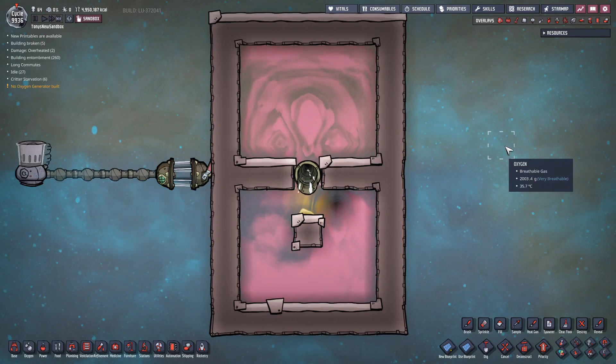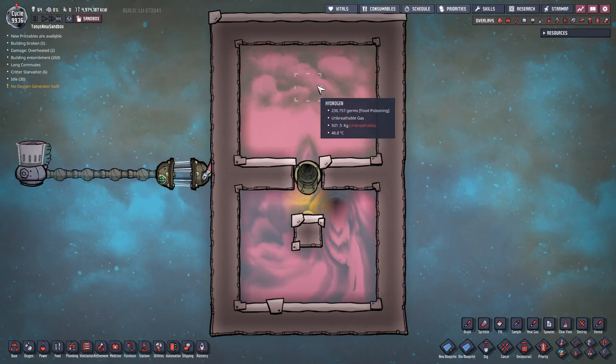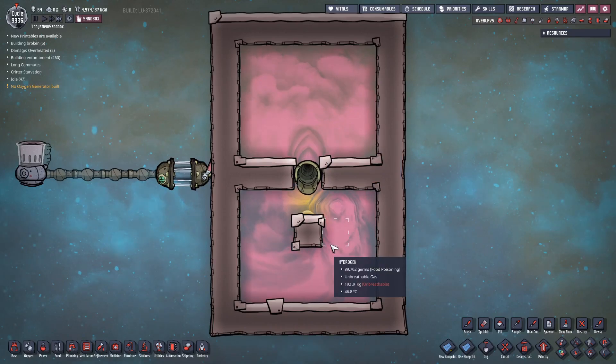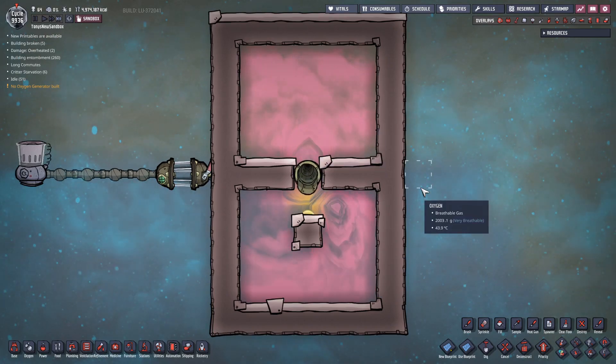I'll speed this up. As you can see, this actually happens very quickly. We started with 1,000 kilograms per tile down here, and we're already up to 500 kilograms per tile up here. And it's still going quite fast — we're down to 200 in the bottom, and up here it's up to 600. So we're moving that gas very, very efficiently.